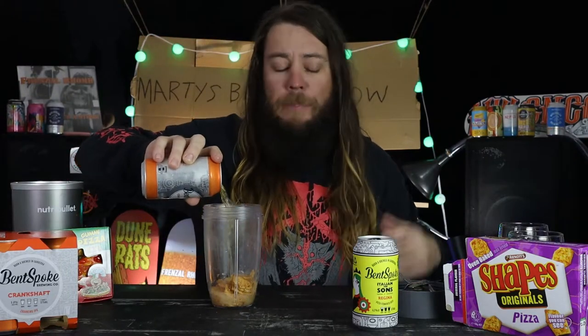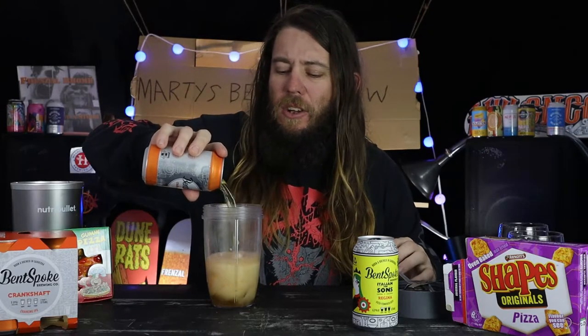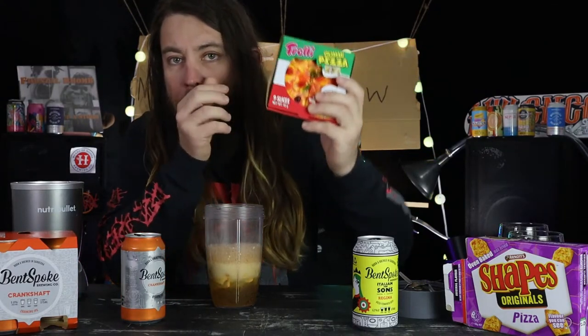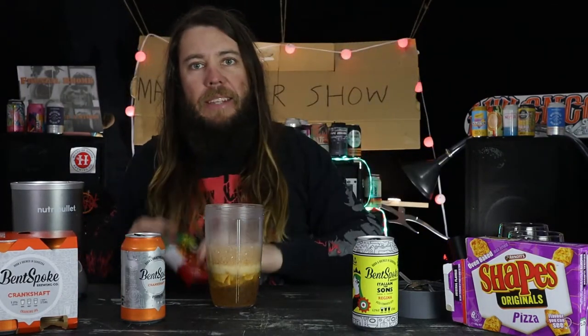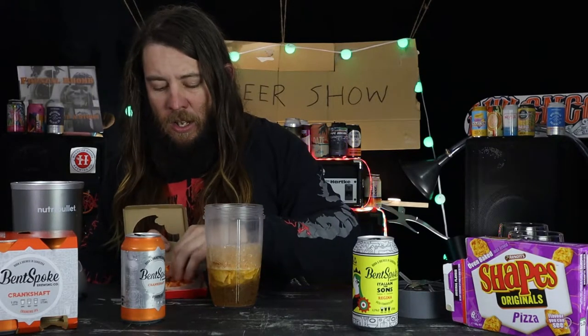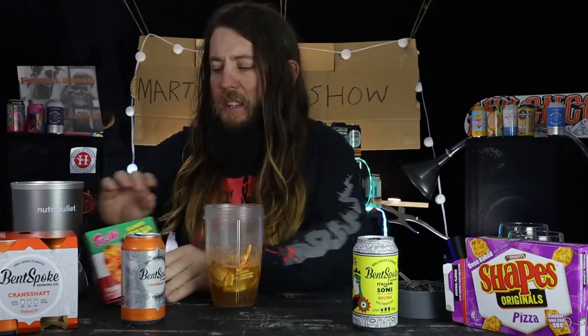It tastes like beer - it's got that hoppy sort of taste, a bit bitter, slightly fruity. It's winning, it's a crowd pleaser. Then what you want to do is get some pizza flavored lollies, because without pizza flavored lollies are we even human? Bunga Bunga - just at least three or four slices in there, that's how I usually roll when making my pizza flavored beers.